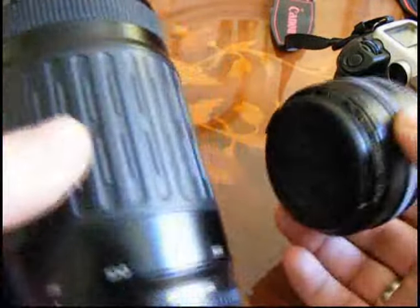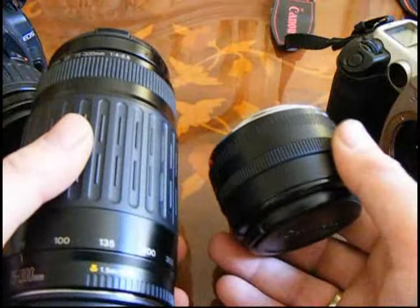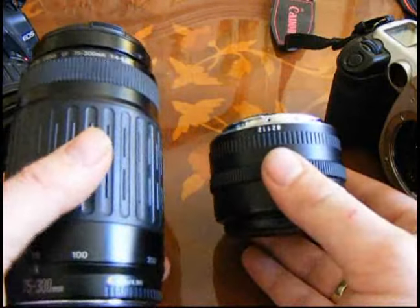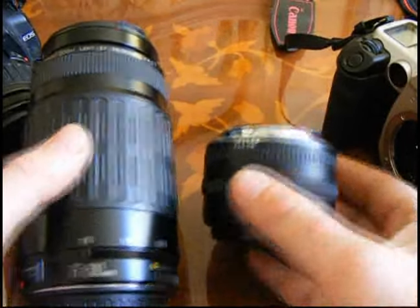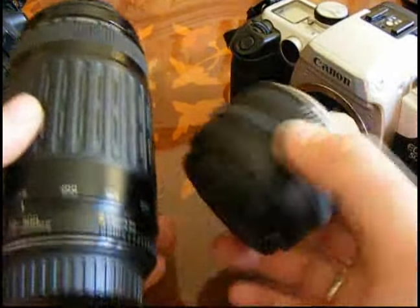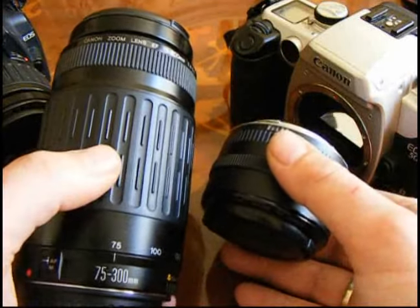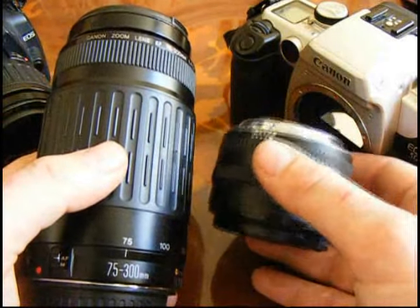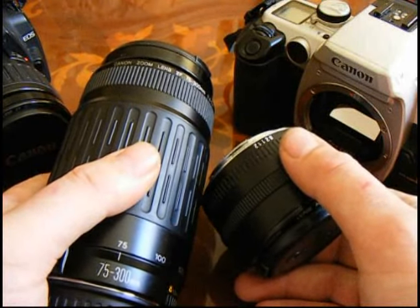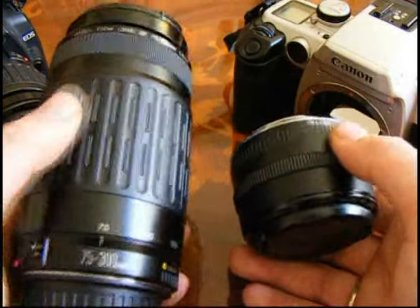Both lenses are in mint condition. I got them from eBay for £100 for the pair. The reason I got that deal is because I got them off somebody who was selling an old film camera with the lenses. They hadn't listed it very well. I sent them an email asking for a buy-it-now price, they asked how much, and I said I'd give them £100 for it all — and they snapped my hand off because they hadn't got a clue how much they were worth.